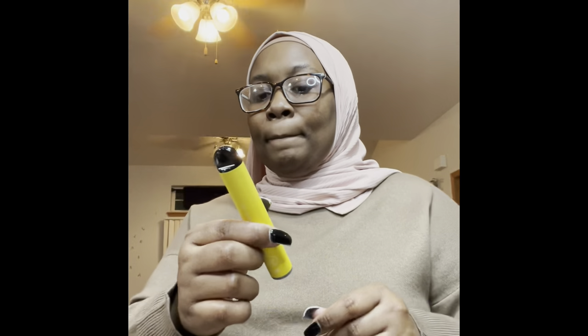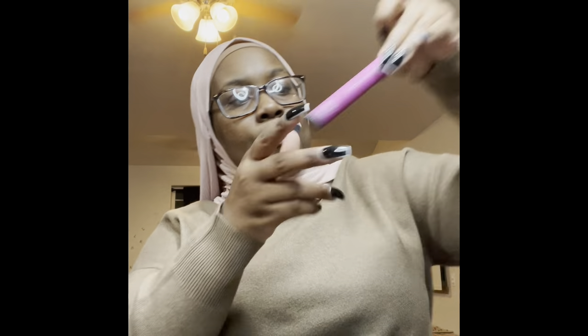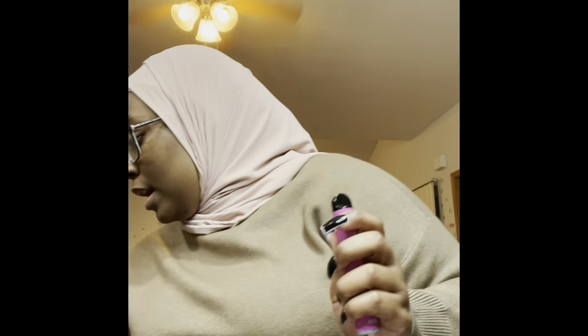This vape pen is really, really menthol — it's the mango flavor. I'm really not using it a lot. I'm sticking to the cotton candy one, and the strawberry and banana — those are the two that work for me. The mango one is just too strong and menthol-y. It's mango, but it tastes more like mint. They need to get it together.